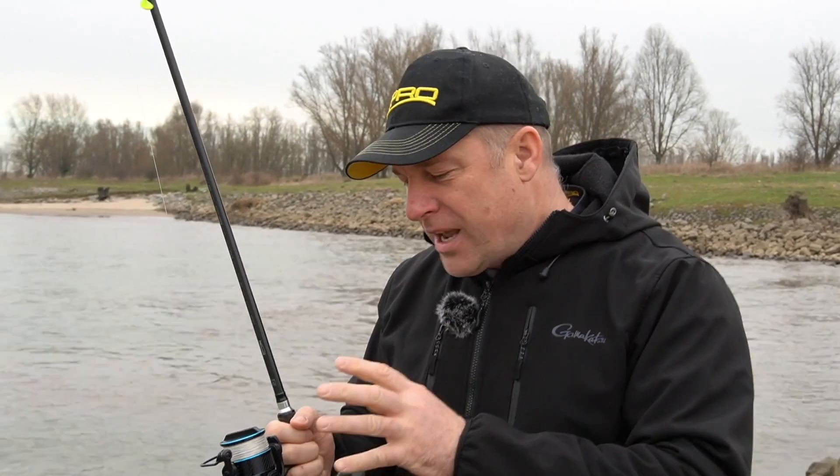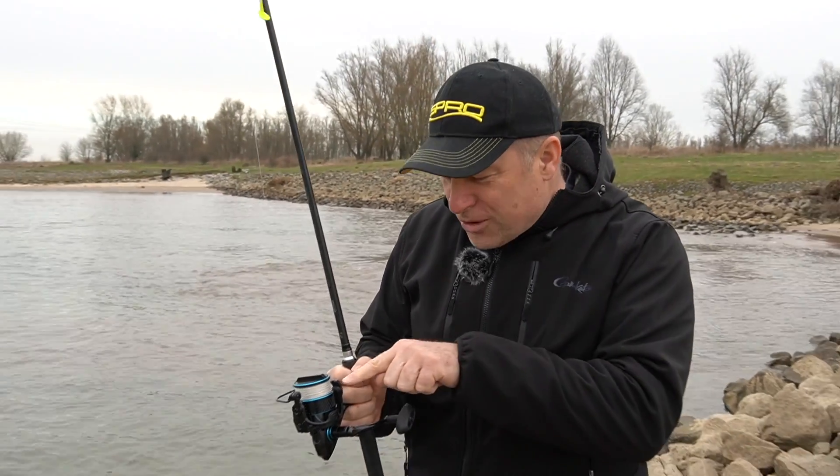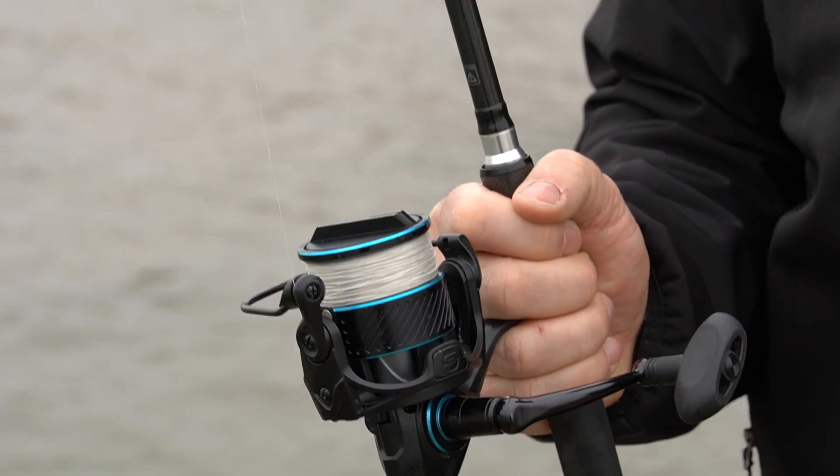I have here a stationary reel — in this case a size 4000. And you see it's quite full, about 1-2 mm from the edge.